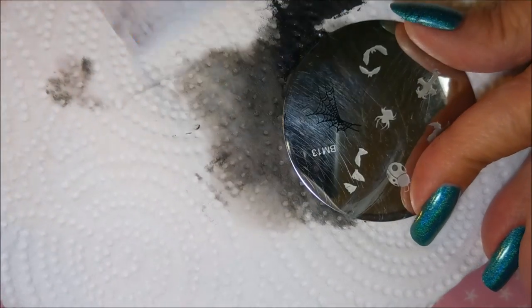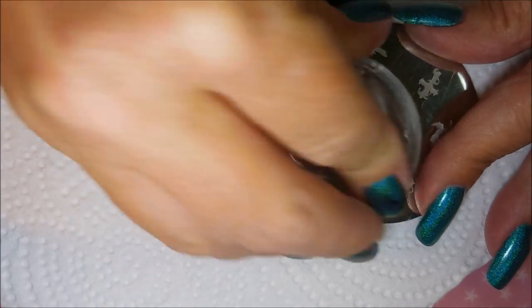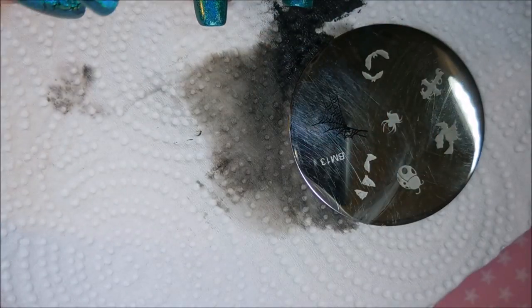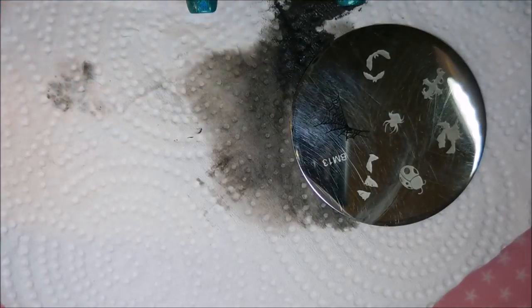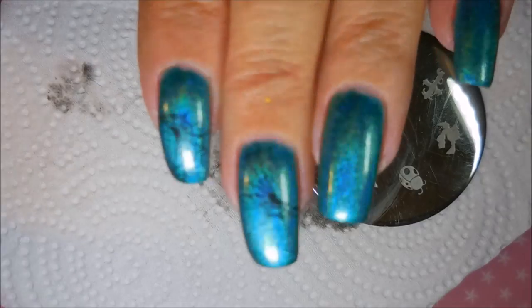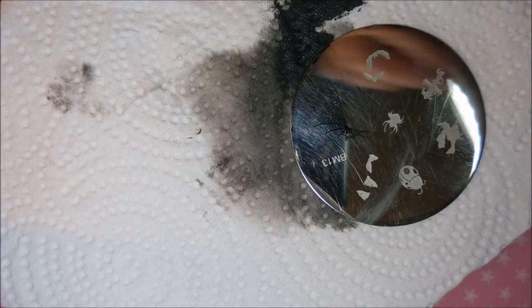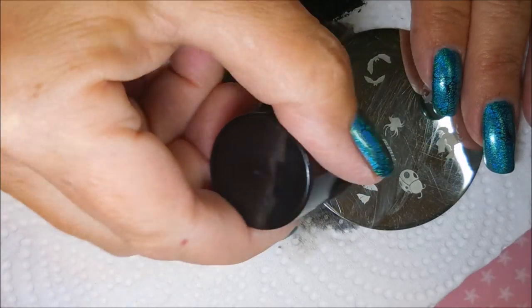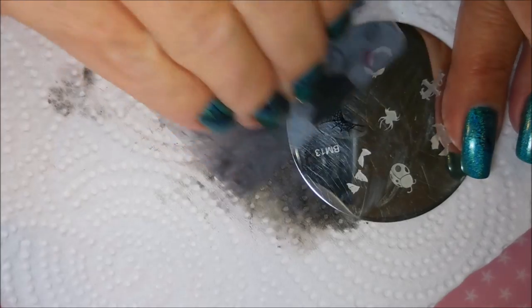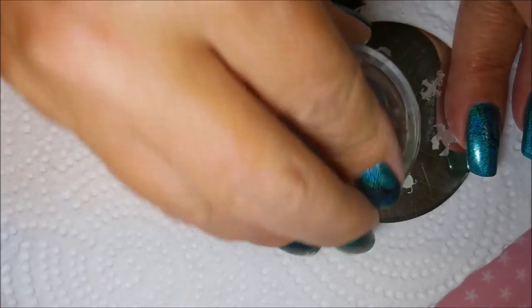After some warm water and washing dishes, I came in and got my little orangewood stick and peeled that manicure right off. For me, it didn't come off in whole sheets, but that's fine — I'm not worried about peelies. It did come all the way off and I didn't have to use any nail polish remover, so that was really nice. Thank you, Cerise, for the tip.